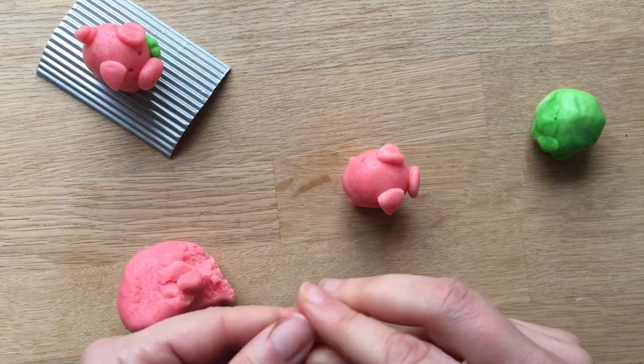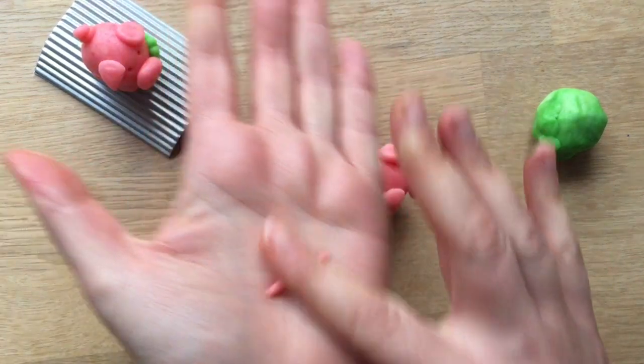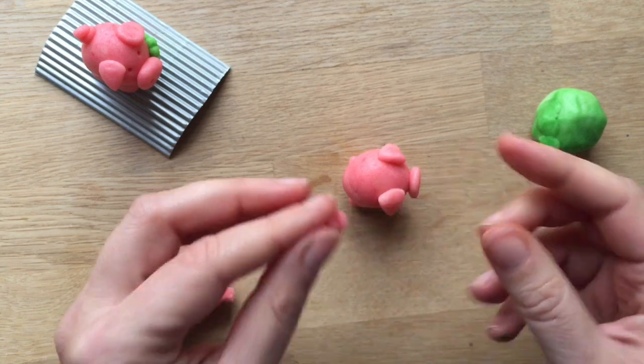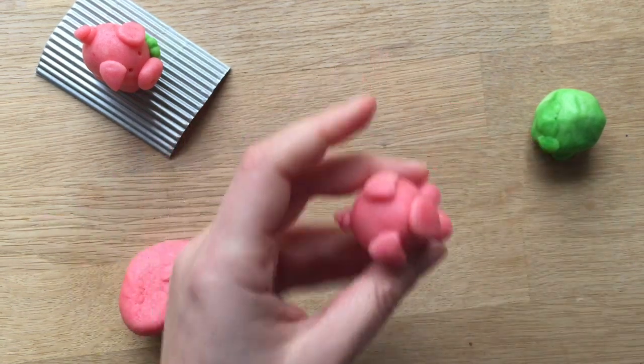That was easy — told you it would be super easy! This works great with fondant as well. To make the tail, get a little piece and just curl it up. Marzipan is quite sticky so it's very easy to attach.